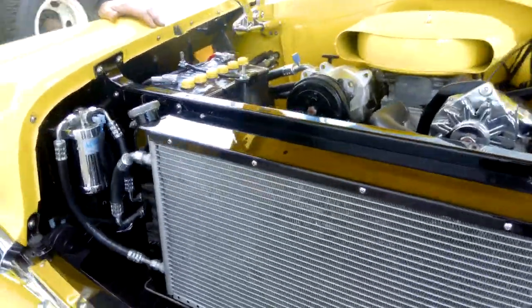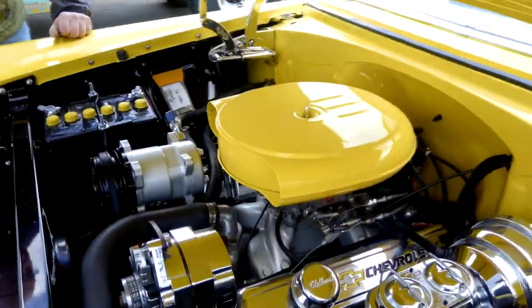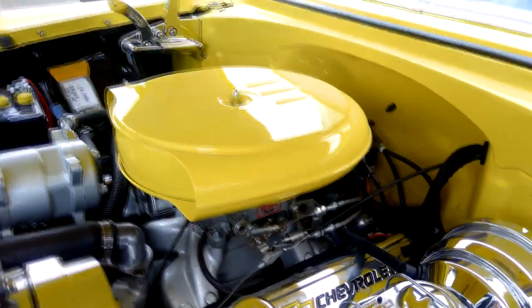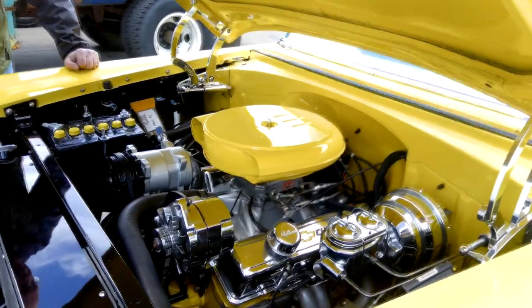We put stainless steel lines in the plumbing for the overflow tank. We've added air conditioning, which was added a few years ago. We went with a pulley system to keep the old school look. I really debated going to a single serpentine belt, but in the end I went with the pulley system.